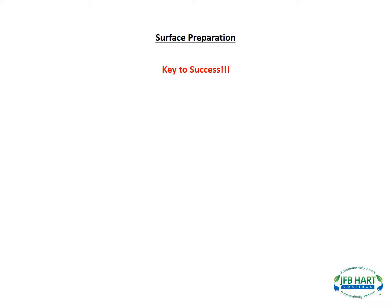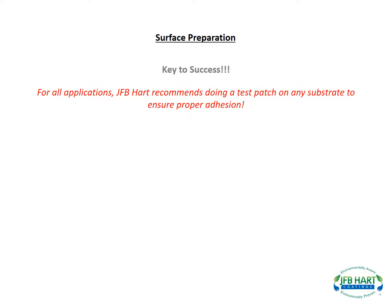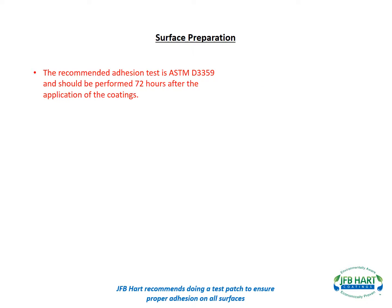Surface preparation is one of the biggest keys to success with JFB Heart products. For all applications, JFB Heart recommends doing a test patch on any substrate to ensure proper adhesion. The recommended adhesion test is ASTM D3359 and should be performed 72 hours after the application of the coating.